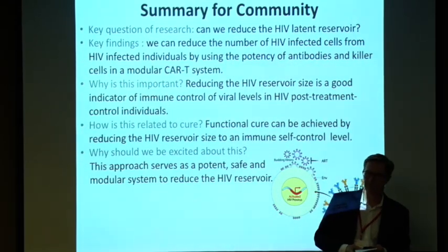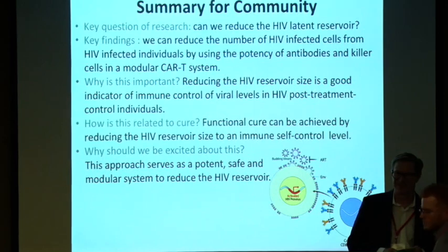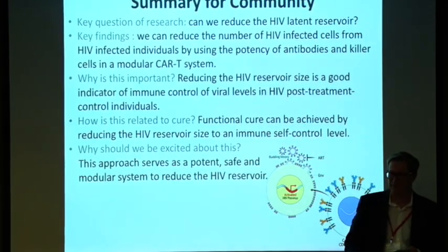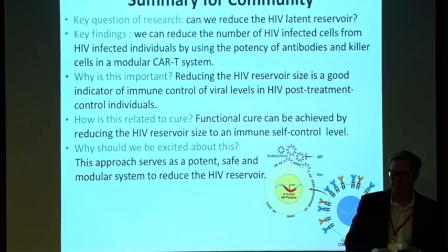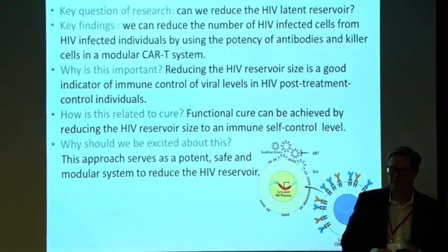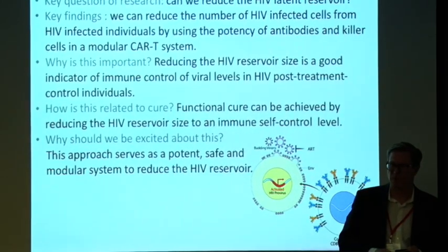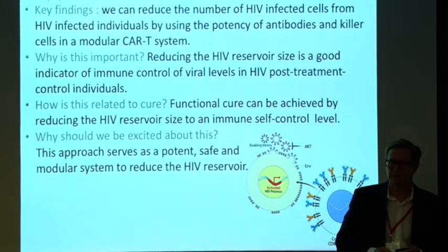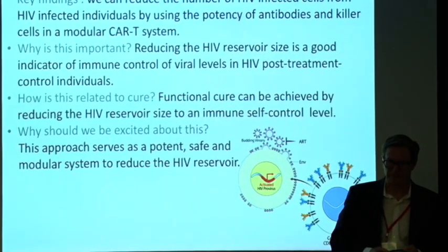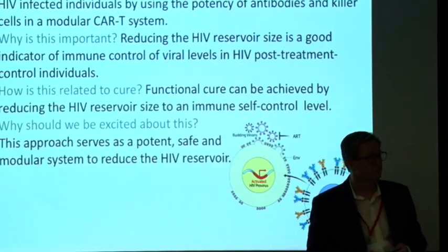A question from the audience: 10-74 and VRC01 came from a similar combination and are basically the same antibody with very high overlap in neutralization. So the finding that 10-74 wasn't working is surprising — it's unlikely the explanation is that it wouldn't bind or neutralize. There's probably something wrong with the 10-74 construct. It would be surprising to accidentally find viruses susceptible to one but not the other.